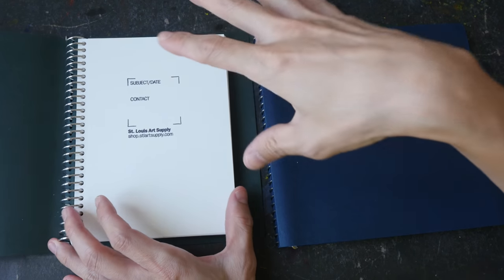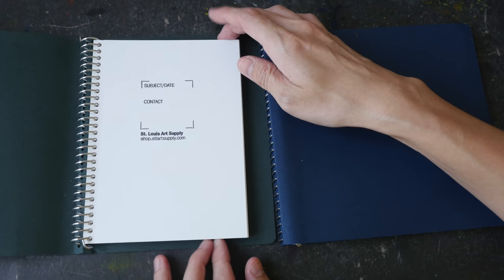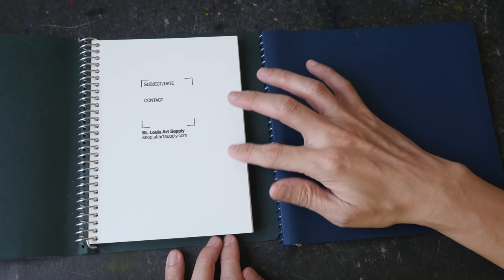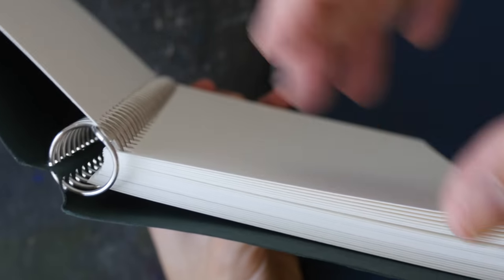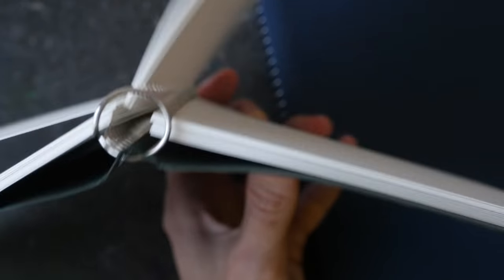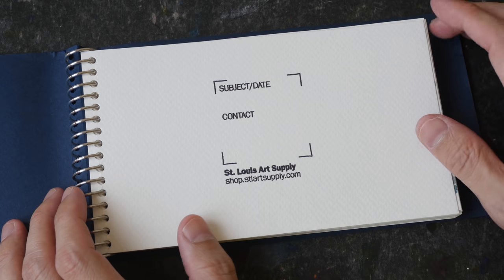This particular one is Model 502 — the model number is stamped onto the back. It comes with Fabriano Artistico Gold hot press watercolor paper, 300 GSM, 100% cotton. The quality is as you would expect from Fabriano. There are 25 sheets of paper and they flip really easily.